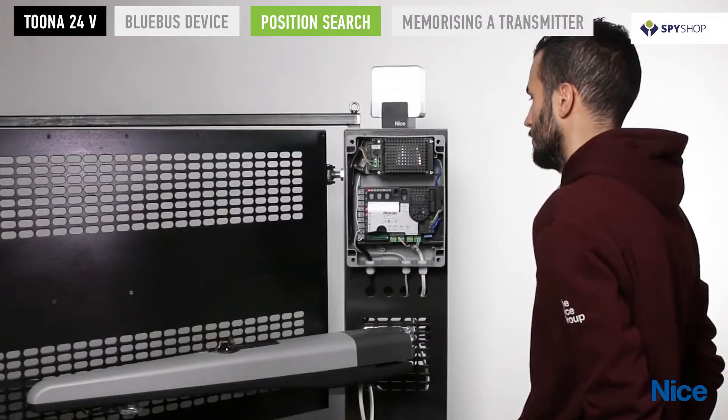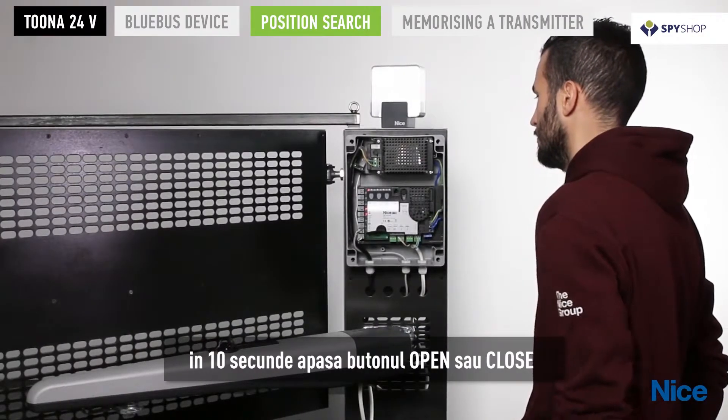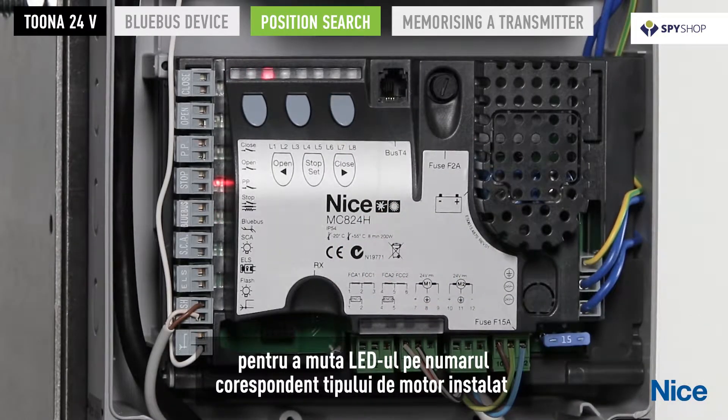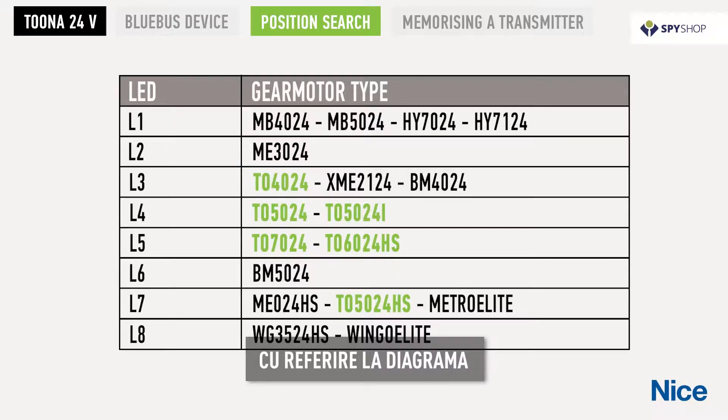Within 10 seconds, press the open or close key to move to the LED corresponding to the type of motor installed, referring to the diagram.